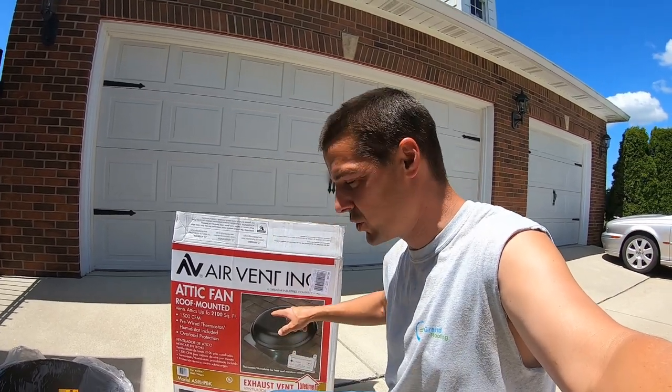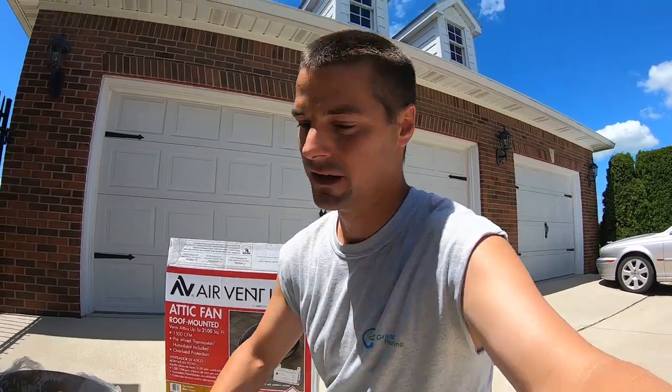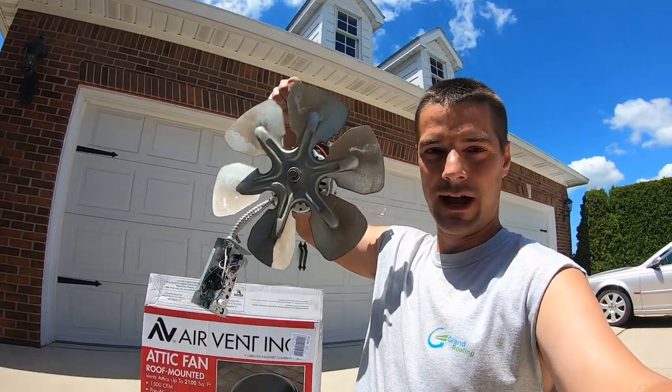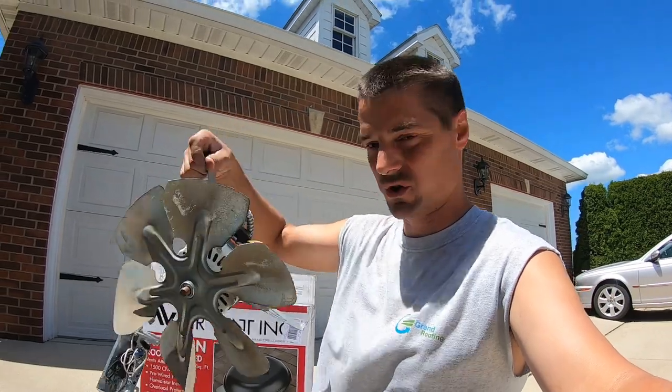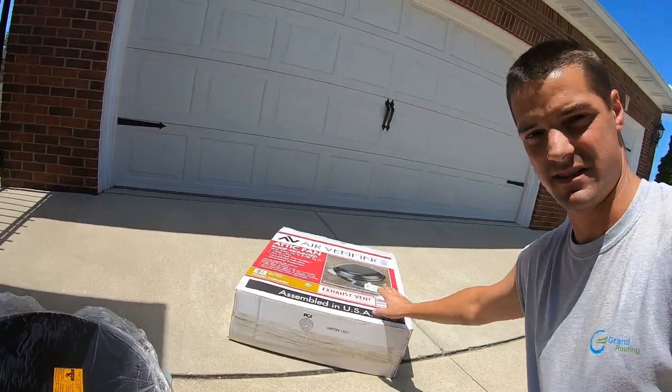We're going to take off the cap alone. I already did part of it, then figured out I'm bringing the camera along. I actually pulled it out. I'm going to show you a super cool trick on how to do this, provided you can find the same vent.